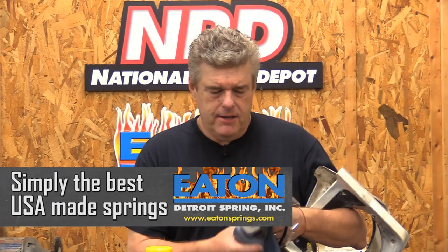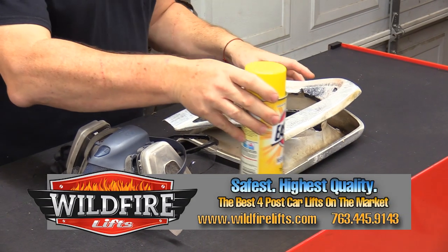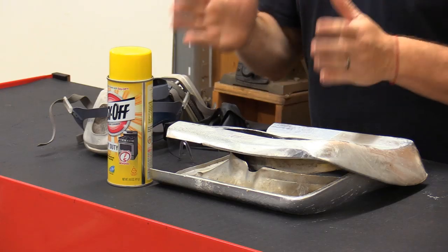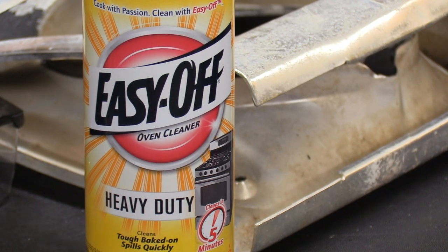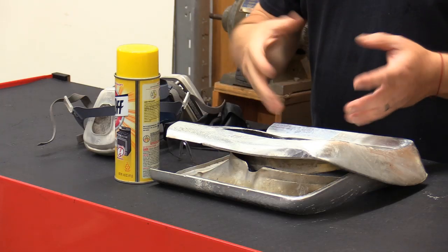All right, I have everything that I've worked on so far, and this is basically all the stuff that you're going to need to do this kind of work. First thing I'm going to talk about is what I use to make this happen. I use Easy Off Heavy Duty. The real important thing is not so much Easy Off — it's the fact of does it have sodium hydroxide, aka lye, in it.